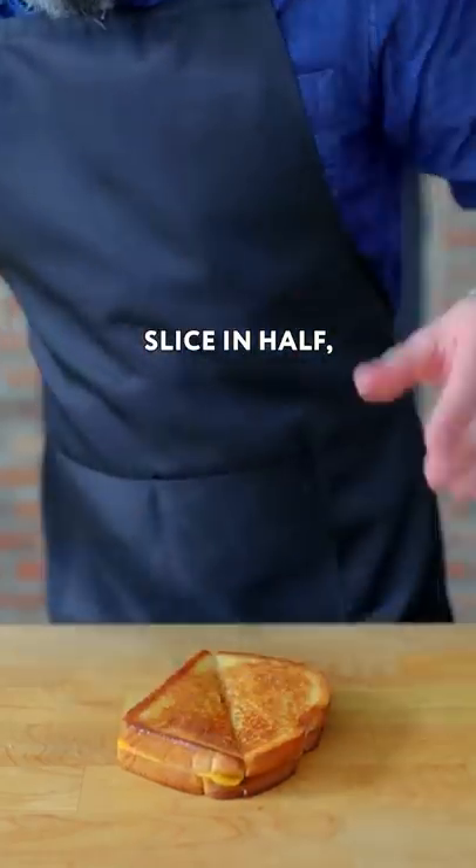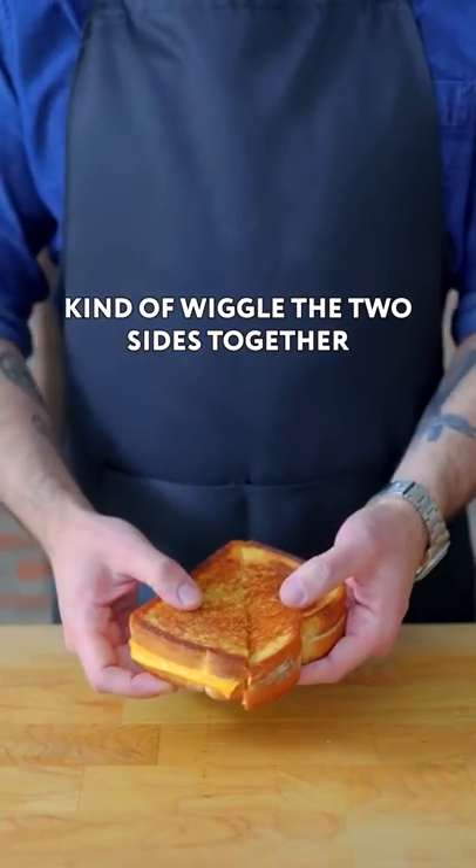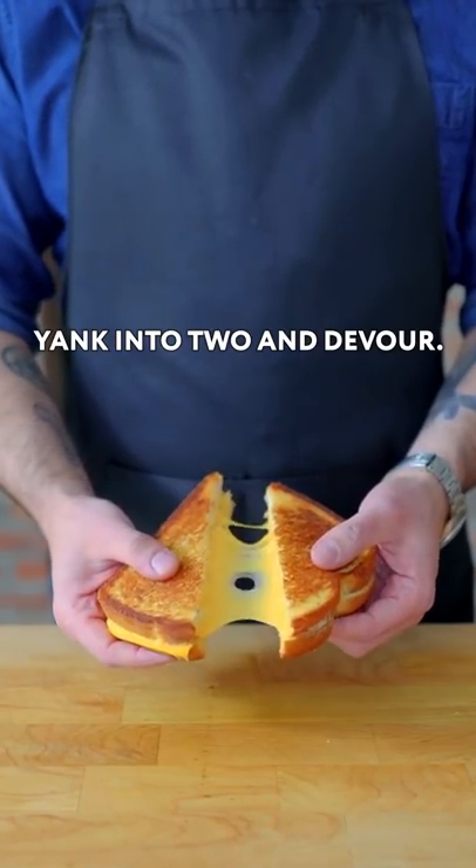Then you know the rest — slice in half, use your nose to scoot your knife out of the frame like an adorable otter, kind of wiggle the two sides together and press them into each other if you wanna maximize your cheese stretch, yank into two and devour.